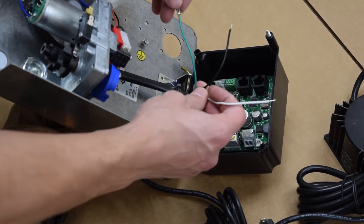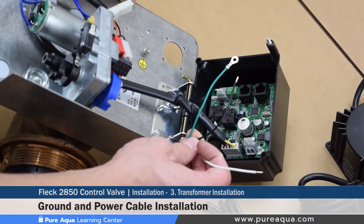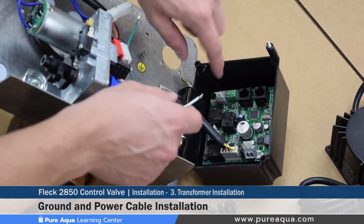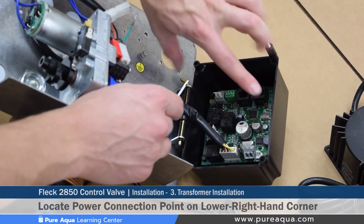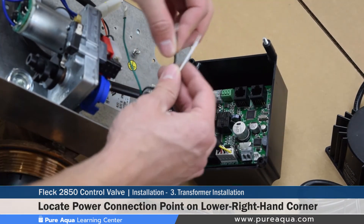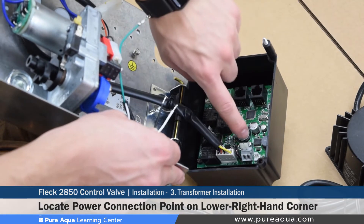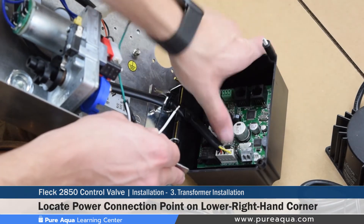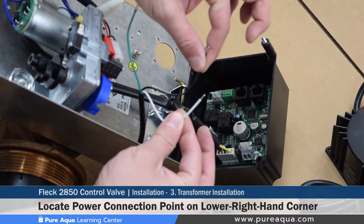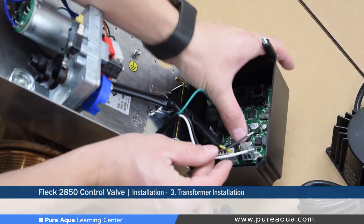There are three wires that will get connected: a ground wire connected at a marked point on the back side of the valve, and two power cables connected on the control board. It is very important to note that there are several places that look similar where these could be connected, but only one location is correct — otherwise the board will get burnt. On the lower right hand part of the board is the connection point labeled 24 volt AC. The order of the wires does not matter, but the location does.